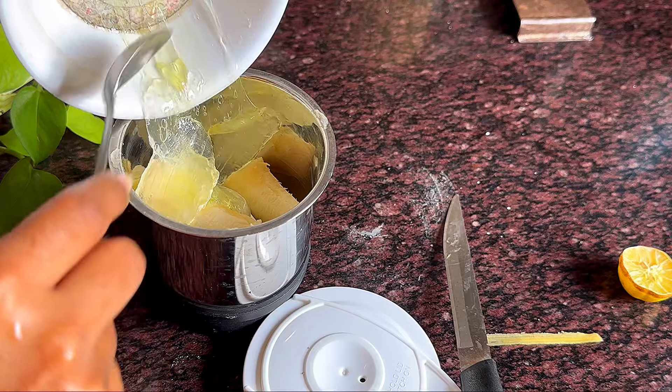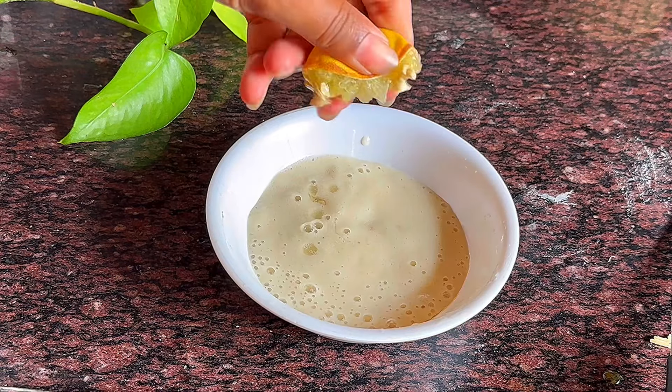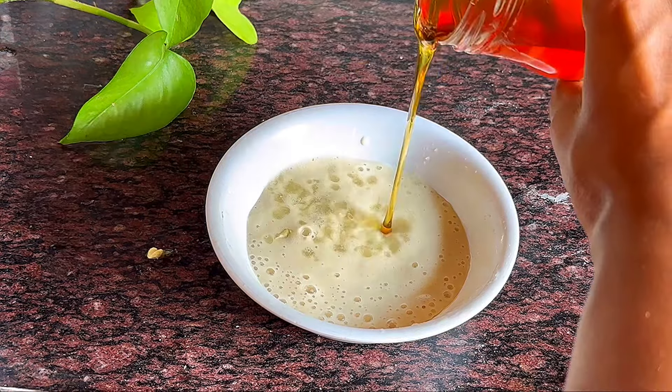You will need a banana, aloe vera leaf, lemon, and honey. Take your mixer grinder with aloe vera pulp and add banana — mix it well. Then add some lemon drops. In place of lemon you can also use lemon essential oil, and add honey for moisture.